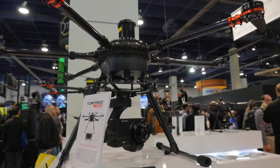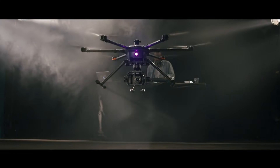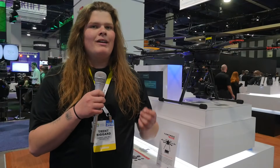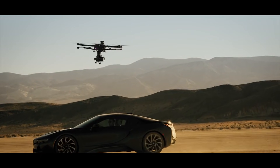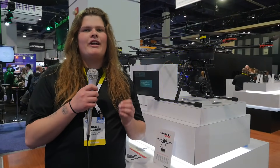We have three different payload options. We have a GB603 which will accommodate the Panasonic GH4, Sony A7S, and the Blackmagic Pocket Cinema camera. We also have a V18, which is an 18x zoom 1080p HD camera designed for more industrial applications. And then we have a SEGO 4, which is a repackaged Panasonic GH4.